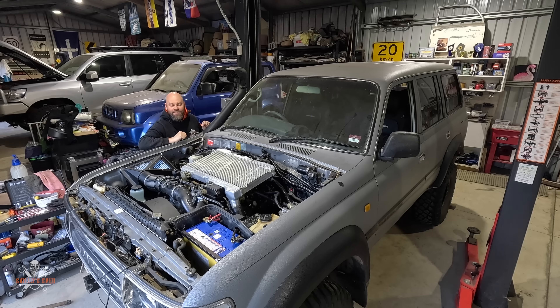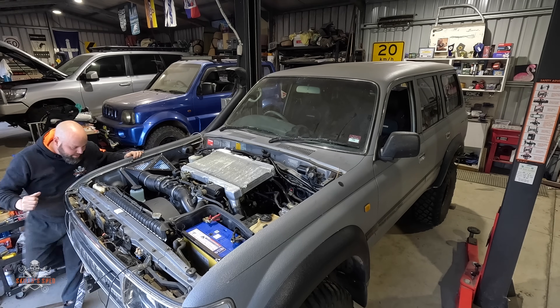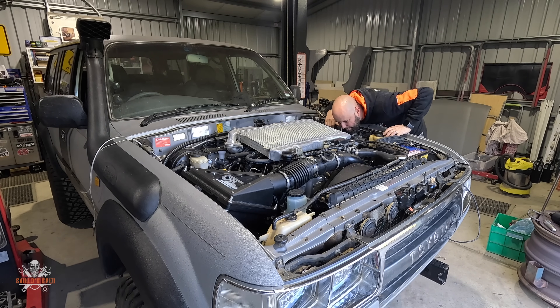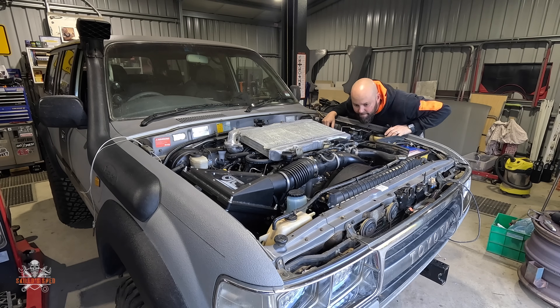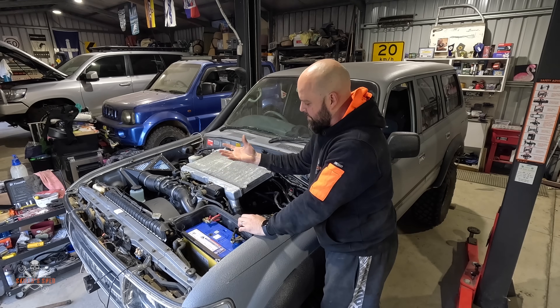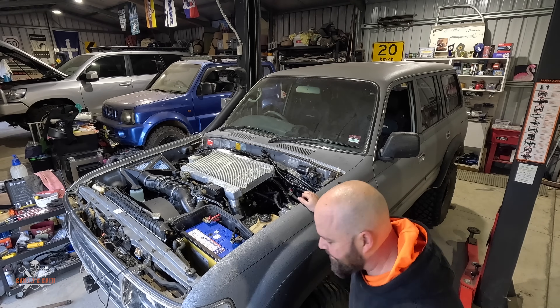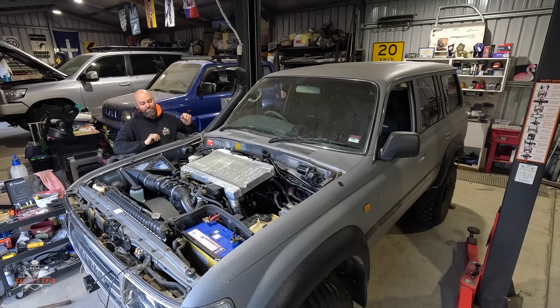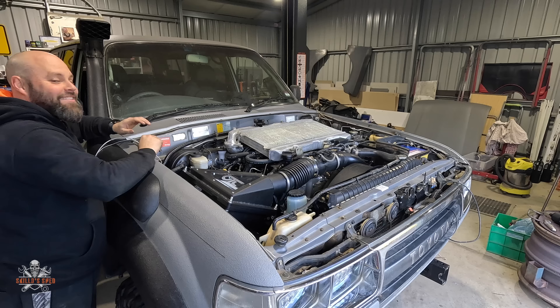Come on! Come on! I don't like how my clutch fan is still on — I can feel the clutch fan is on, so I'll have to work out why that is. Let's see if it starts now. Oh, look at that! Yes, Tam! Woo! That's exciting. I'm excited. How good!